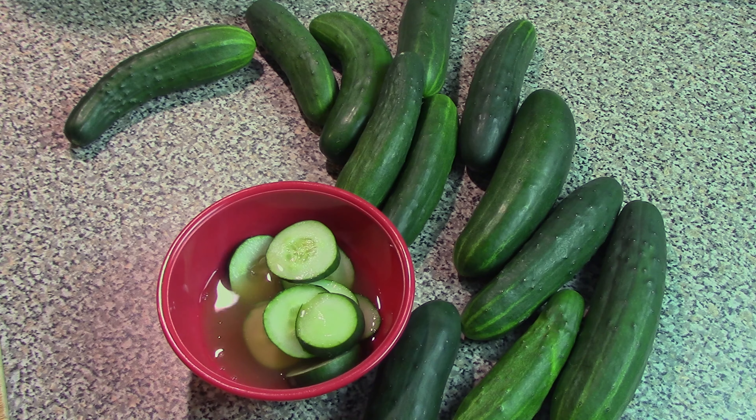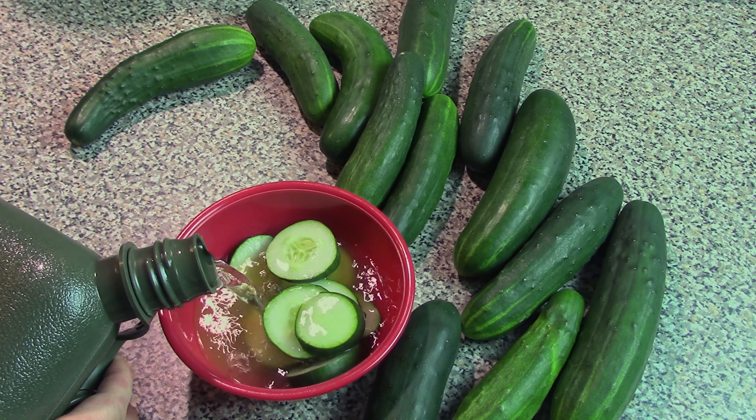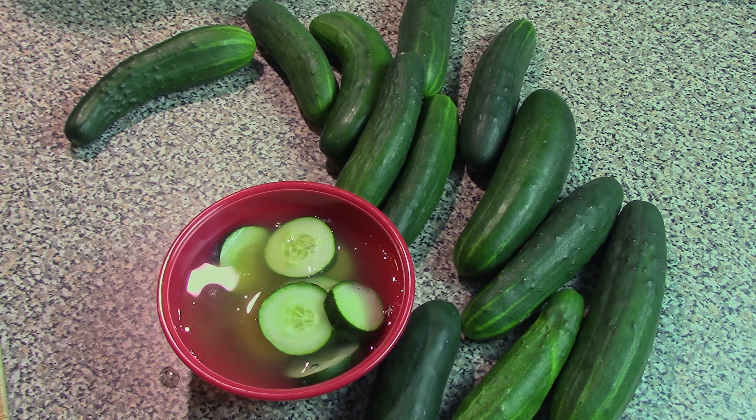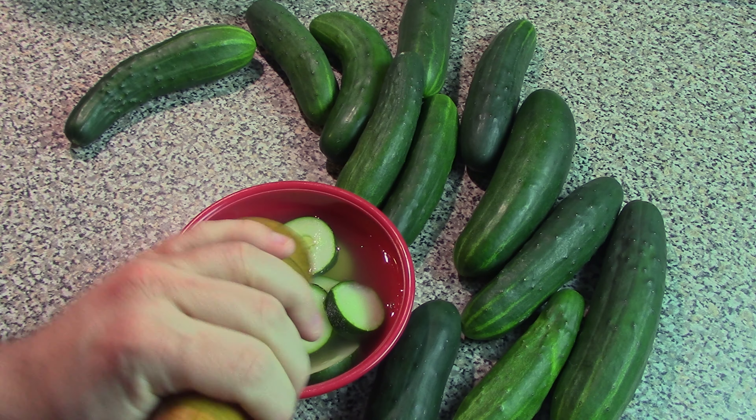We're going to go about half and half apple cider vinegar and half water, just to dilute it down so it's not so strong. Okay, adding in our water. You can stop there if you like, but usually what's best is to add in a little bit of fresh ground salt and a little bit of pepper as well.